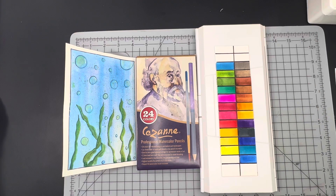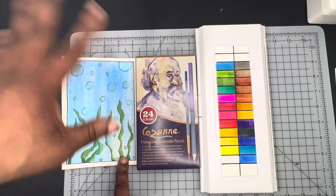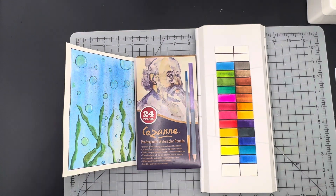Hi there guys, Ken here, your Thrifty Apprentice. Happy Friday everyone and welcome back into the studio. In today's video we are going to be painting this composition — sort of an underwater scene: seaweeds, bubbles, paint splatters, all those good things. It's going to be a really quick video today guys. I have a lot going on — World Watercolor Month, trying to shoot all the videos for this week and next week. So today's video will be really quick and to the point, but let's go ahead and get into it.